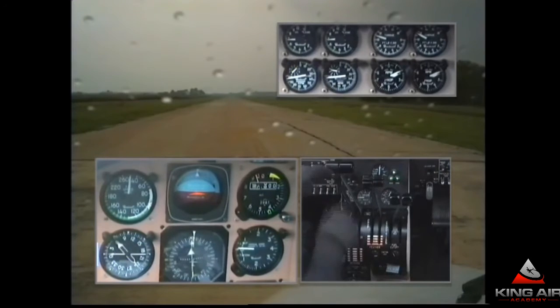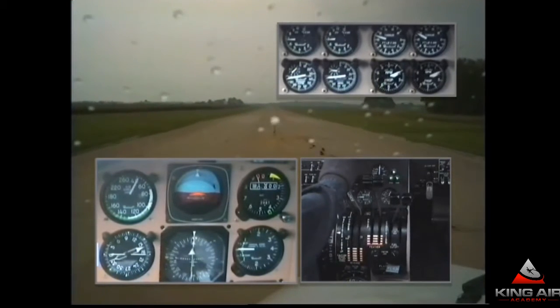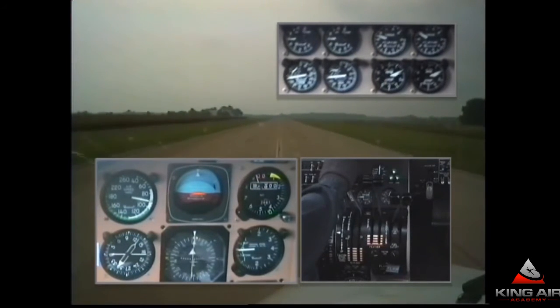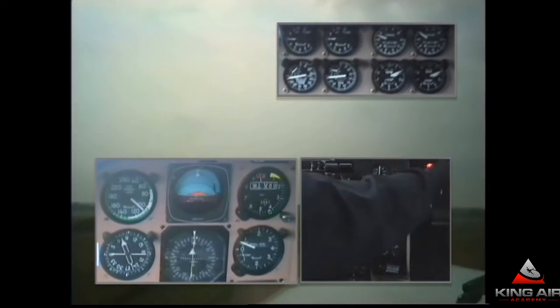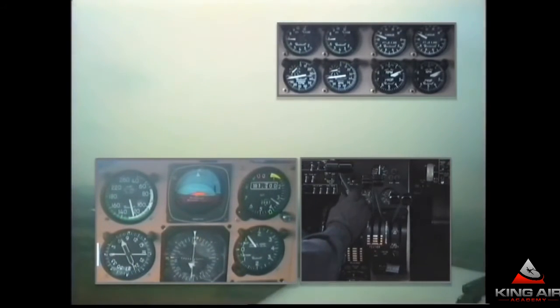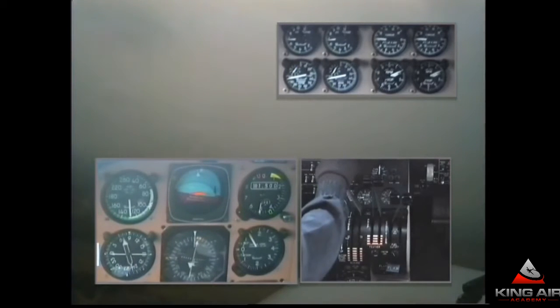A little friction adjustment here so the left throttle doesn't slip. The airplane swings right back to the centerline. Right rudder to keep it straight. Looking for 97 knots as the takeoff speed. There we go. Positive rate — gear comes up. Landing and taxi lights are off. Monitoring temperatures and torques. Doing nothing else for the first 400 feet. Confirming flaps are up, yaw damper on. Starting the turn onto the crosswind leg, reducing power.